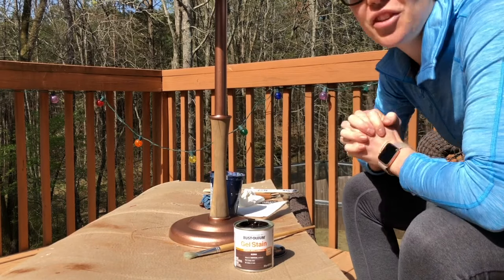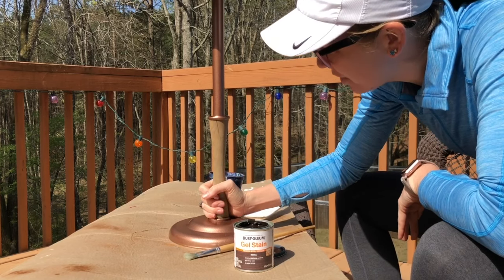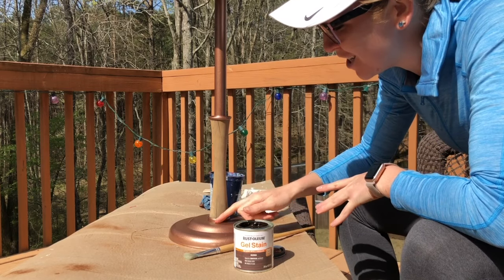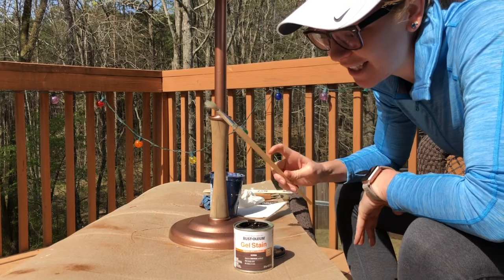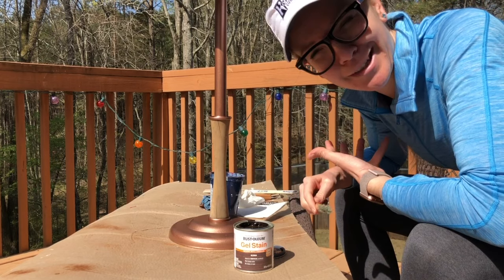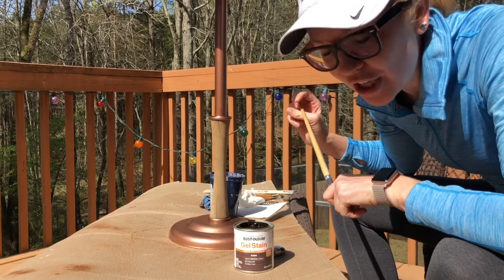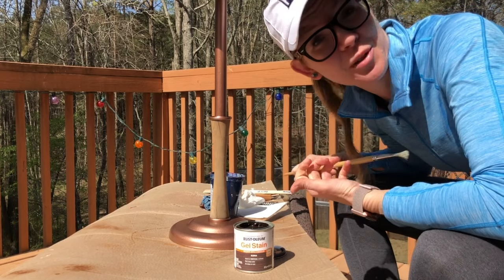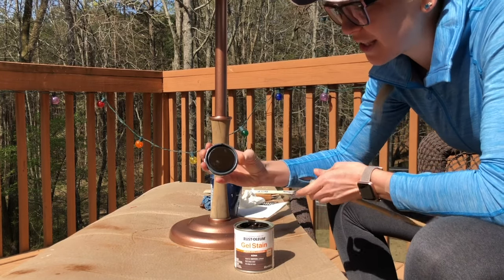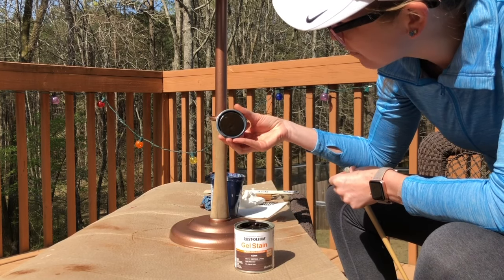Okay, so it is day two. This has dried, I took off the painter's tape, and I'm really loving the color on the metal part. Now it is time for the stain. I also went with a Rust-Oleum product since it's going to be outside — I feel like that's my best choice. It's a gel stain; I've never used this before so we're going to see how it goes. I think it's a really nice dark color that's going to compliment this bronze.